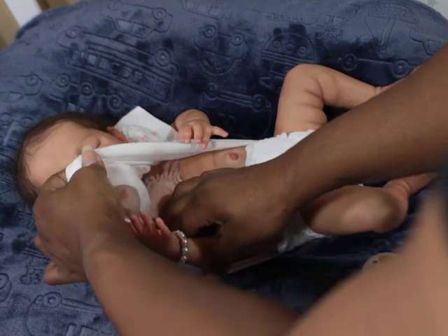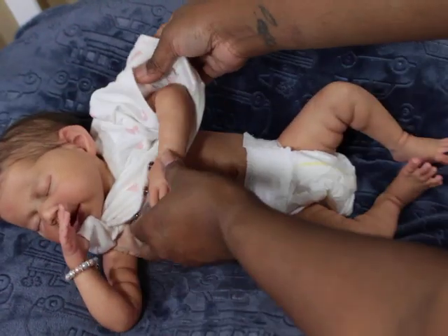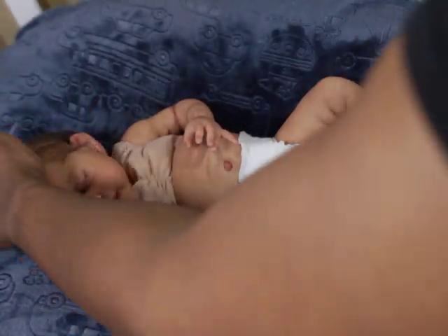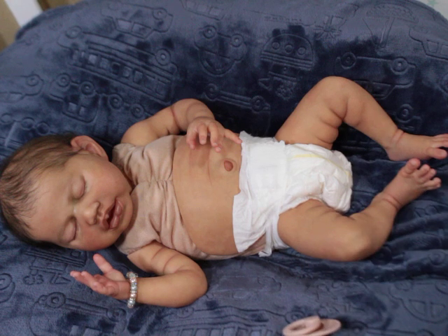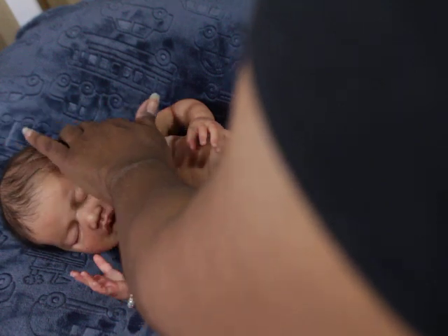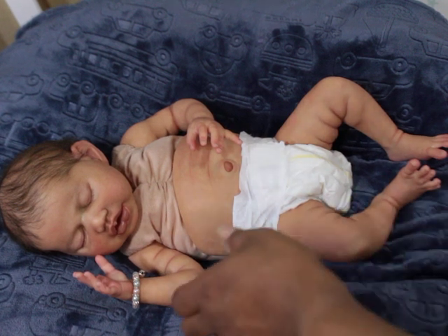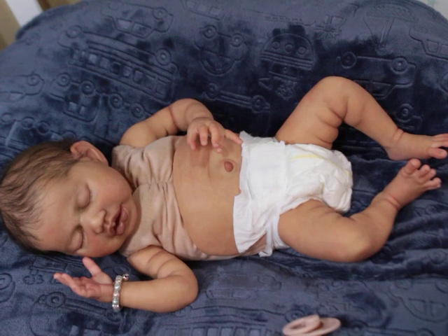There's also the painting — painting definitely will change a baby so much. London seems to be a more serene version of the sculpt, while my Aspen seems like a baby being a little disturbed in sleep, like he's stirring and getting ready to wake up. Even with this sculpt, she can sometimes even look a little bit Asian. It's really cool to see so many different versions of one sculpt.